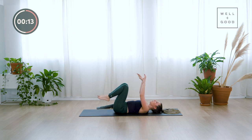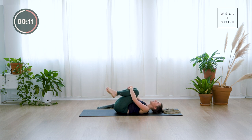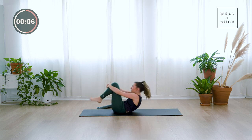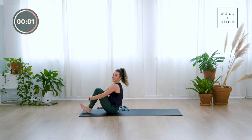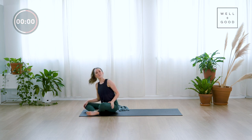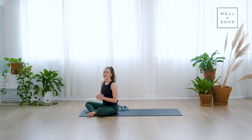Give your knees a hug in towards your chest, a big squeeze, rock side to side, then roll yourself up into sitting. And once you get there, you're all done. Thank you so much for joining me for that towel workout. Don't forget to hit that subscribe button if you want more. My name's Chloe from Go Chloe Pilates, and this is Good Moves with Well and Good. I'll see you soon.